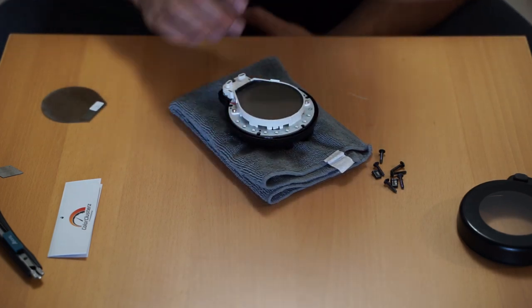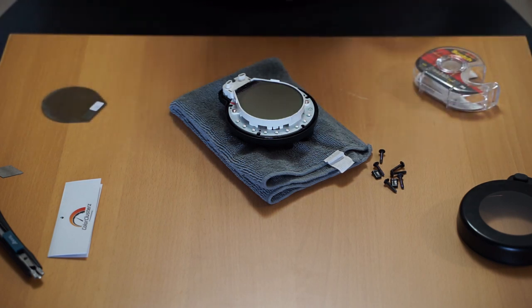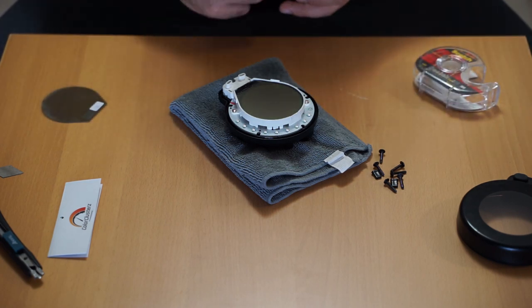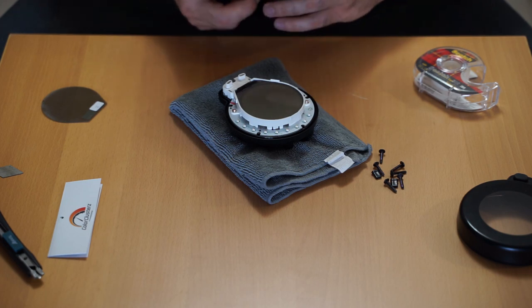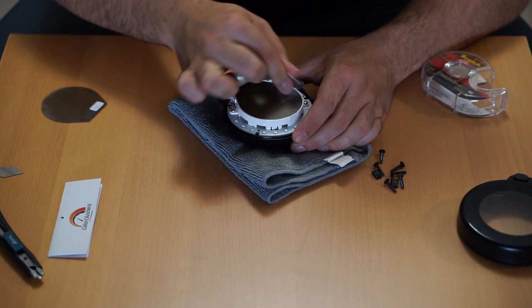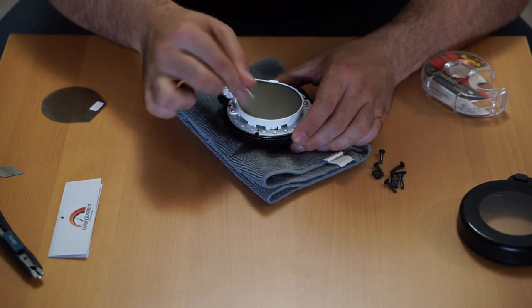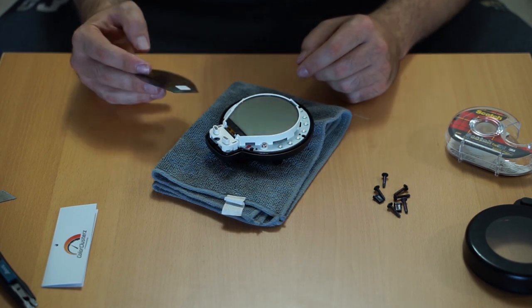If you're working in a dusty area, a good trick is to use some tape — take scotch tape, wrap it around your finger, and use it to lift off any stubborn dust from the screen, making sure it is perfectly clean before you install your LCD flip.